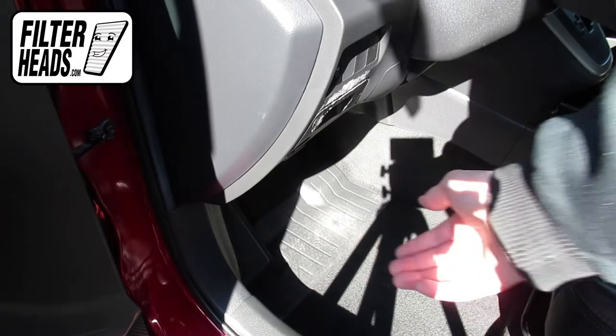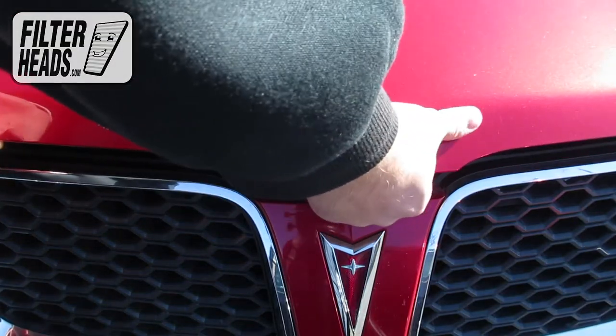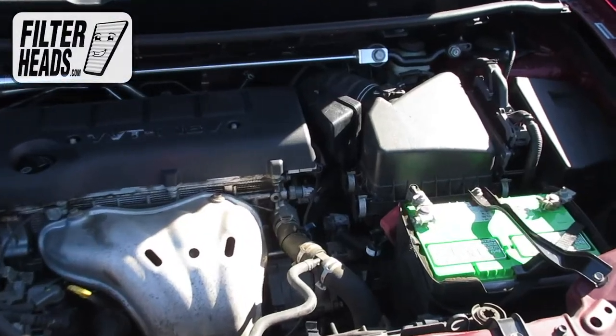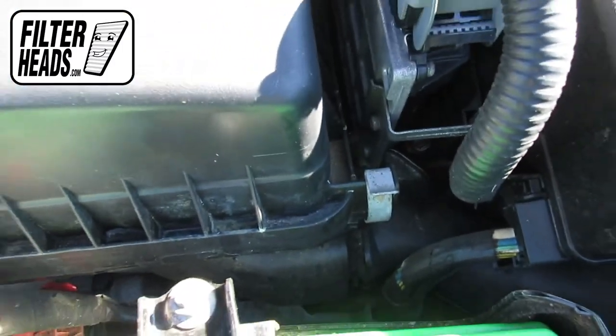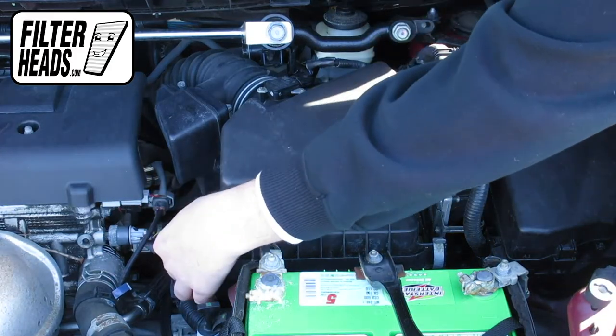To access the air filter, first open the hood. Use the hood prop rod to support the hood. The air filter is located here. Unclip and remove the housing panel.